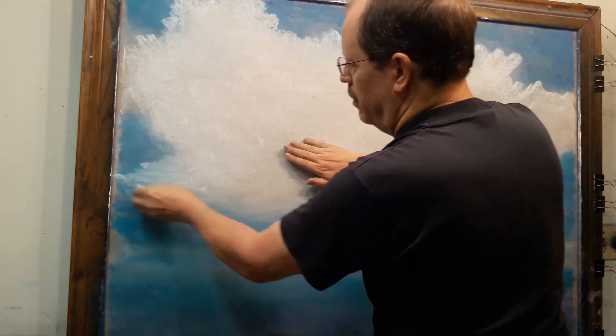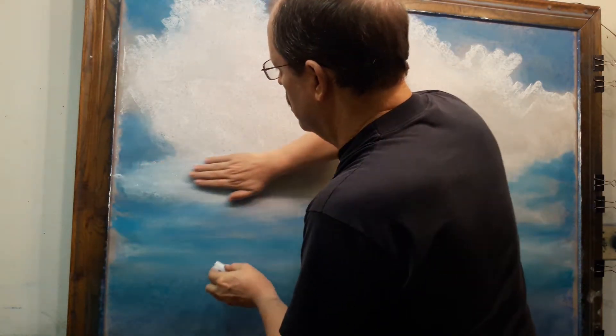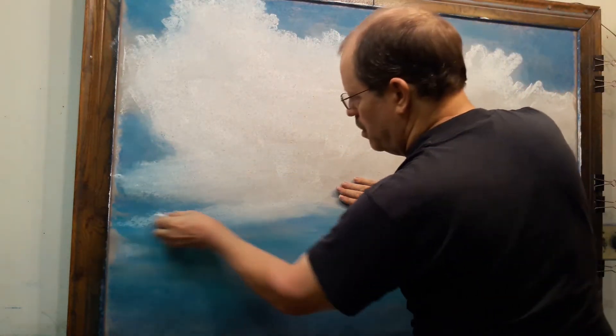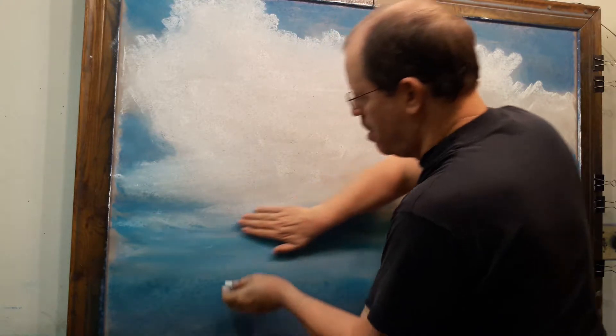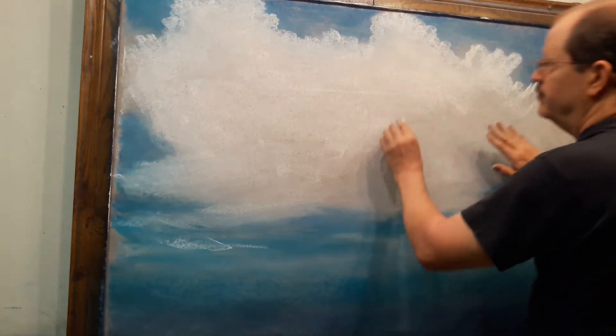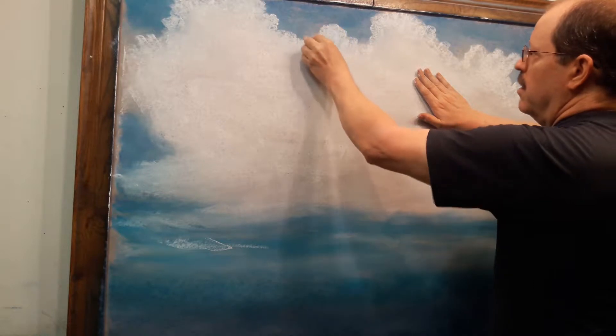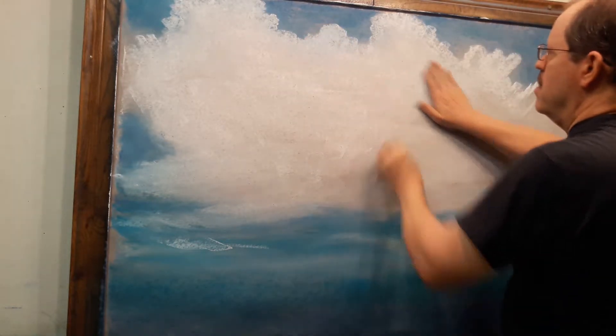Now as I lay in some of this white down in the blue, it is going to blend with that blue and make it a little lighter. So it's kind of a combination here of lightening some of that blue chalk as well as laying in a little bit more white.